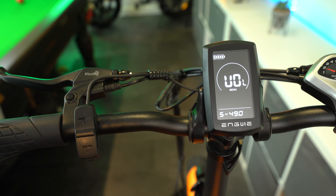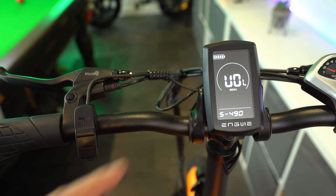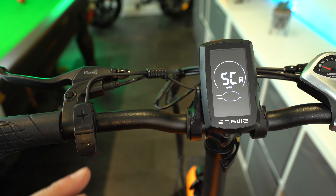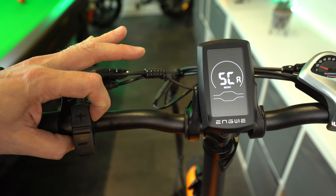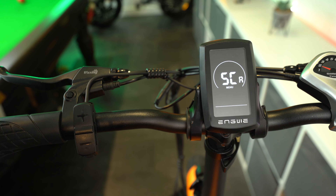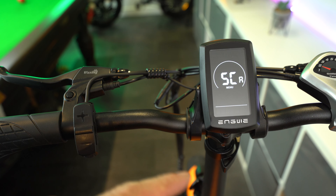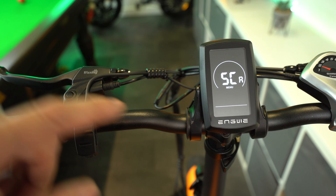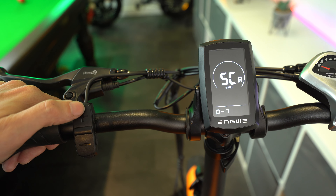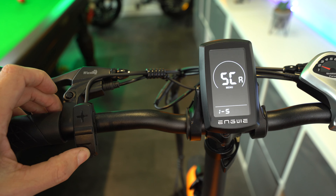Next we're going to go into the custom settings, which is quite an advanced range of settings because you've got to set it to your own specific bike's requirements — you will see this display on many different eBikes. To access this menu, go into your general settings menu as before, then press the plus and minus button again for about three seconds and you'll see VOL come up, meaning you're in custom settings. The VOL is your battery voltage — you can set each level of your battery to a certain voltage, but I keep this at the manufacturer's default settings.